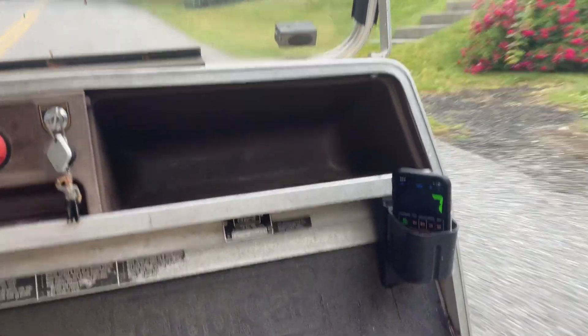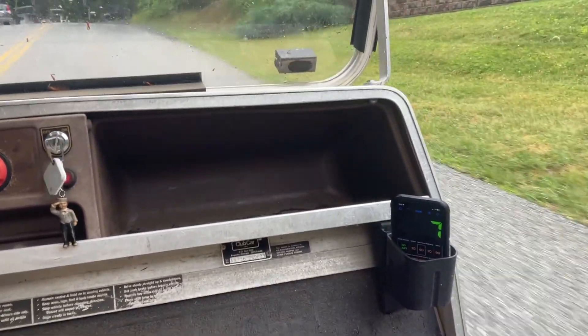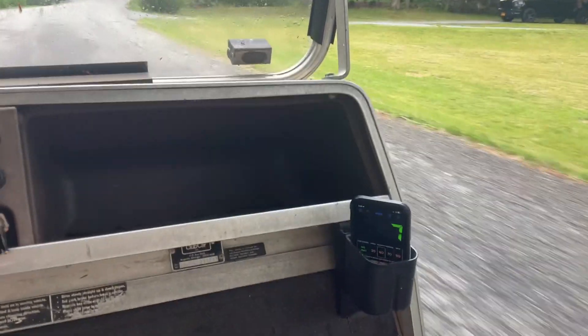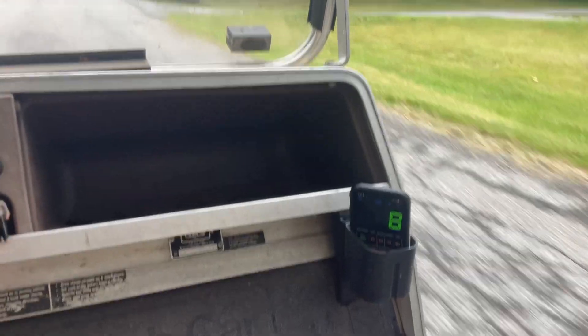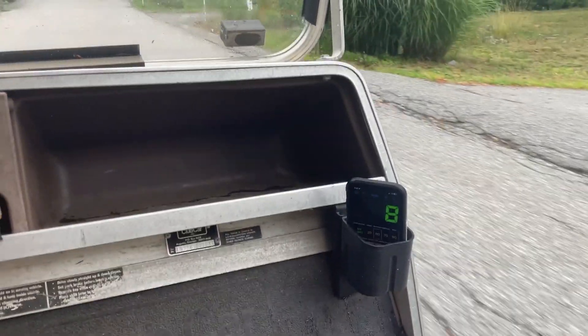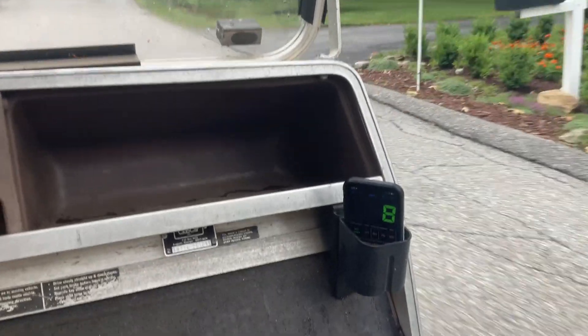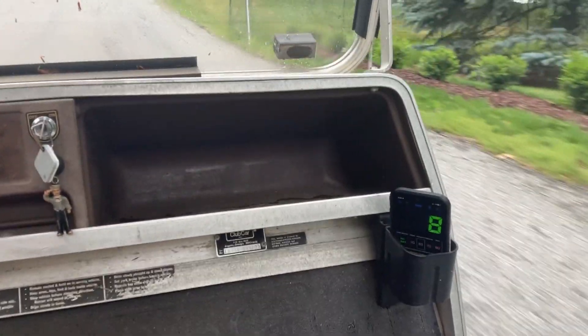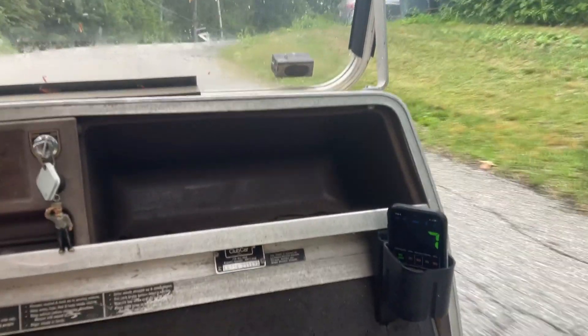Let's see how fast the golf cart goes going down. I am nervous — we are about to approach the big hill in the neighborhood, the safest one for me to go down. I may have to abort this in a second. It's going eight miles per hour right now.